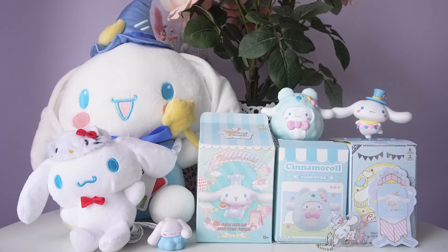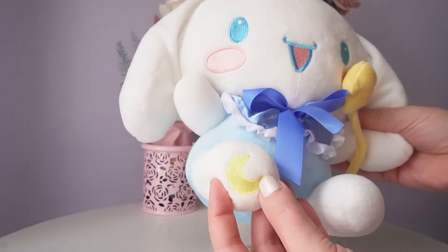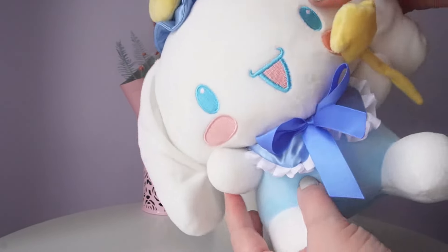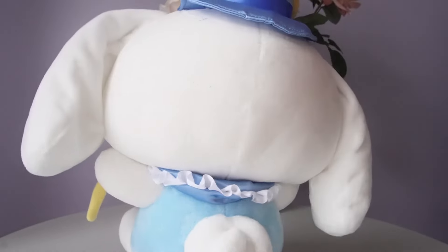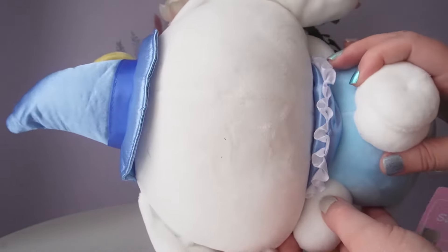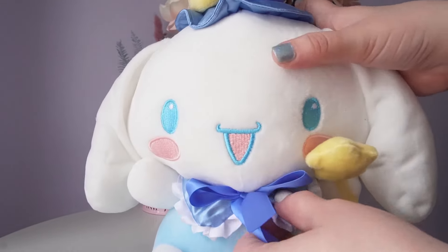Now let's have a look at our big plushie. This is another one from the store Showcase. When I saw this magician star-themed Cinnamoroll, I just had to pick it up — I thought it was the cutest thing ever. It really reminded me of Cardcaptor Sakura. This is my first big plushie of Cinnamoroll, so I'm really excited. I thought it was too cute to pass up, and I definitely need to make a Cinnamoroll corner in my house. This is just such nice quality — I really love it. Let me know in the comments if you collect Cinnamoroll or Sanrio plushies!